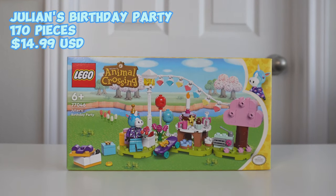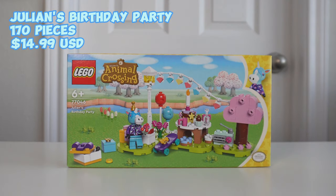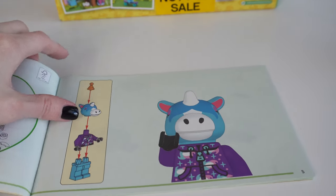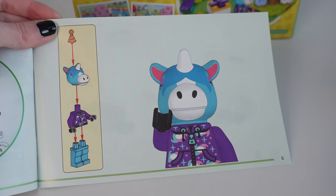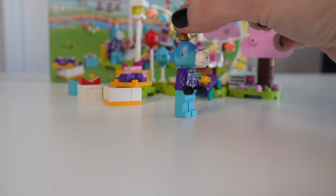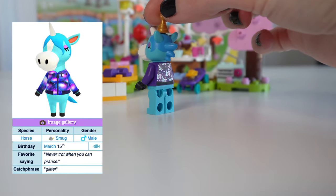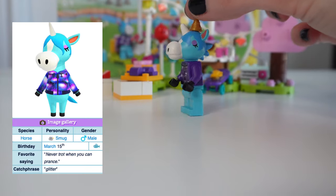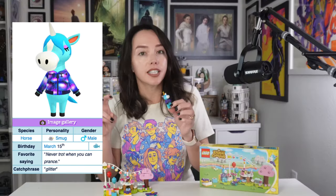Julian's Birthday Party starts off the lineup at the affordable price of $14.99 with 170 pieces. There are no stickers in the set, and I love that they include a cute character page for the minifigure you're getting. One gripe — I wish there was some kind of character description. Julian is a horse, actually a unicorn, with a smug personality. His birthday is March 15th and his catchphrase is 'glitter.' Those details would have been really cute to include, the way Lego Friends does with their mini dolls' favorite pastimes and hobbies.